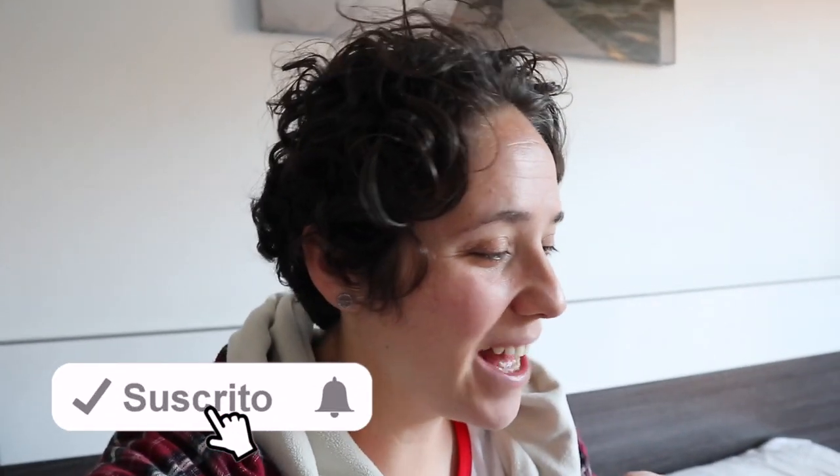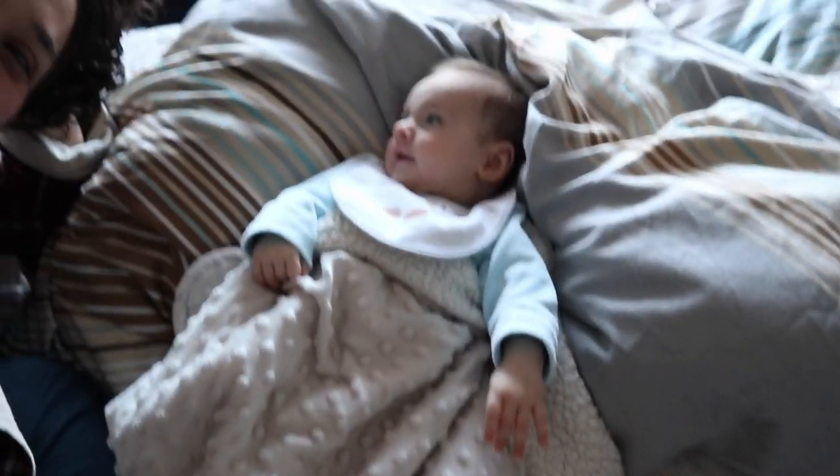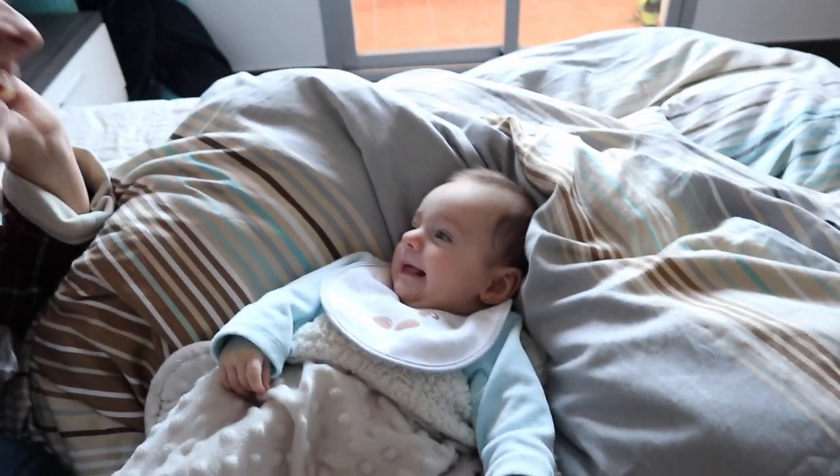Buenos días. Hoy quiero hacer un blog diario para que veáis cómo hago una rutina estando en casa. Ahora mismo voy a empezar a trabajar y quería quedarme para el recuerdo cómo son mis días cuando estoy aquí en casita, porque ya no se van a repetir. Tengo aquí a mi chica. Ya le he dado el biberón, así que voy a desayunar yo y vamos a ponernos a hacer cositas en casa.